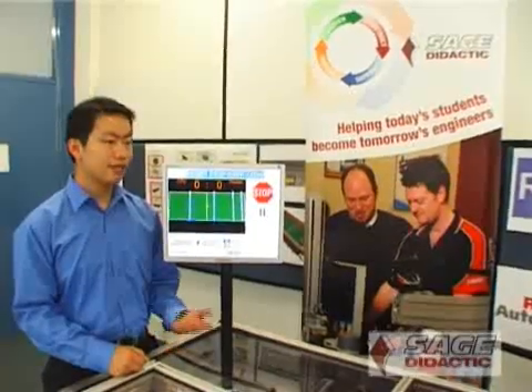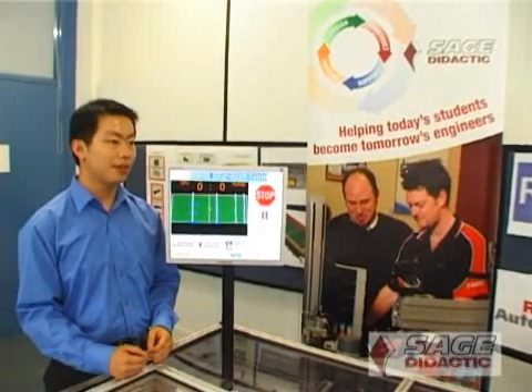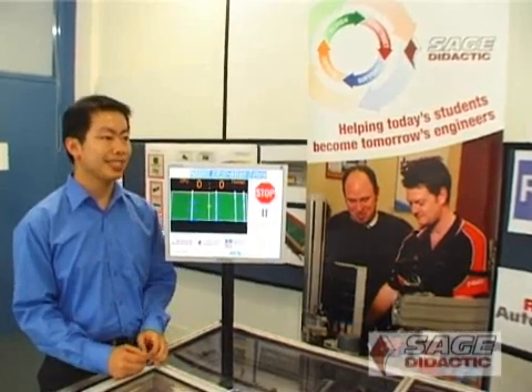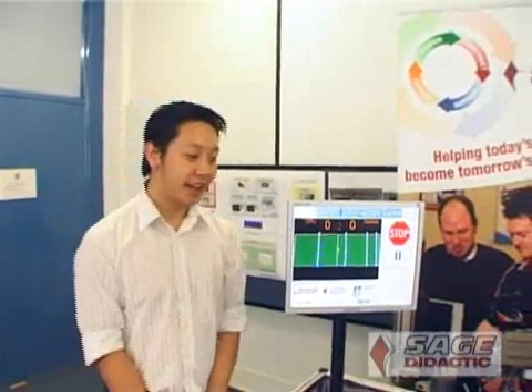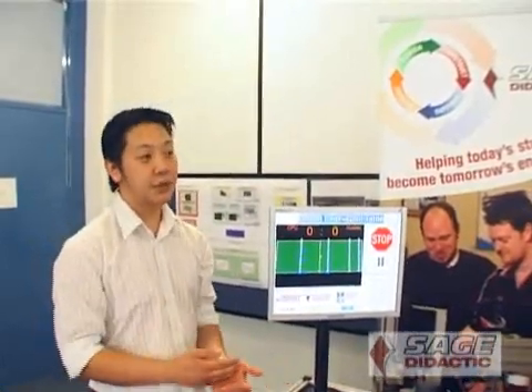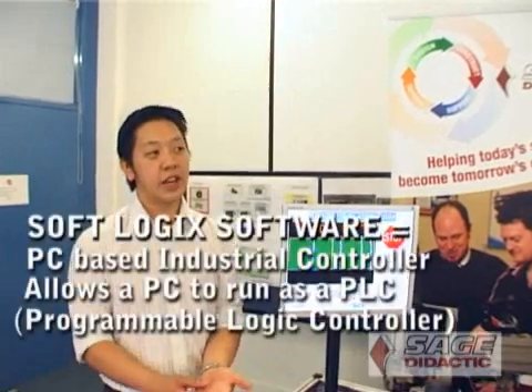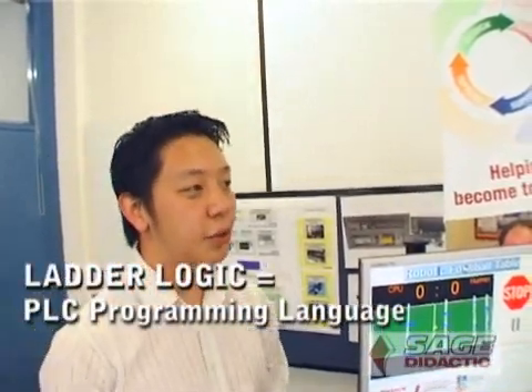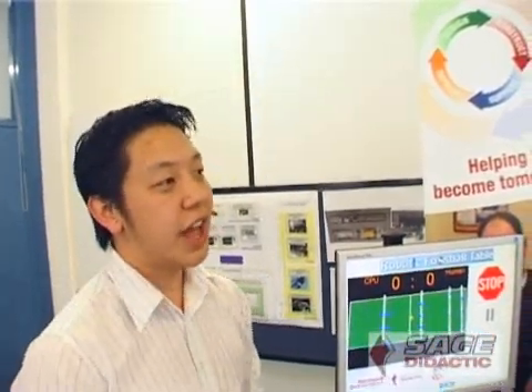The easiest part for my role was managing the budget of the project, since it is sponsored by SAGE and we had a limited amount of money. Keeping an updated record of purchases and communicating with the university for refunds was straightforward. I was responsible for getting information from the sensors to the computer and instructions from the computer to the control system. One of the challenges was the communication between the software we had written and the soft logic software we were provided with.